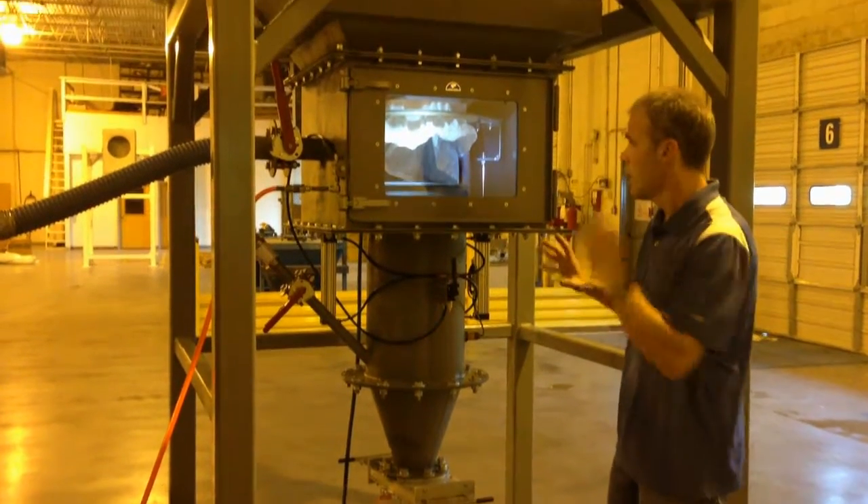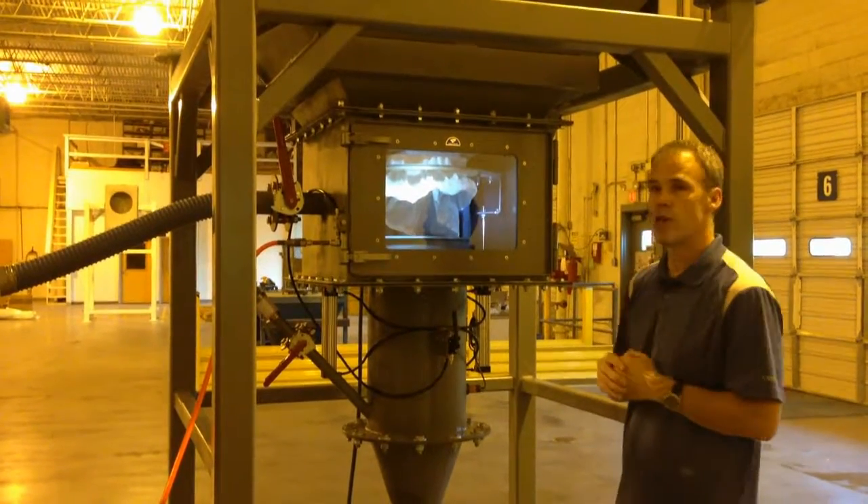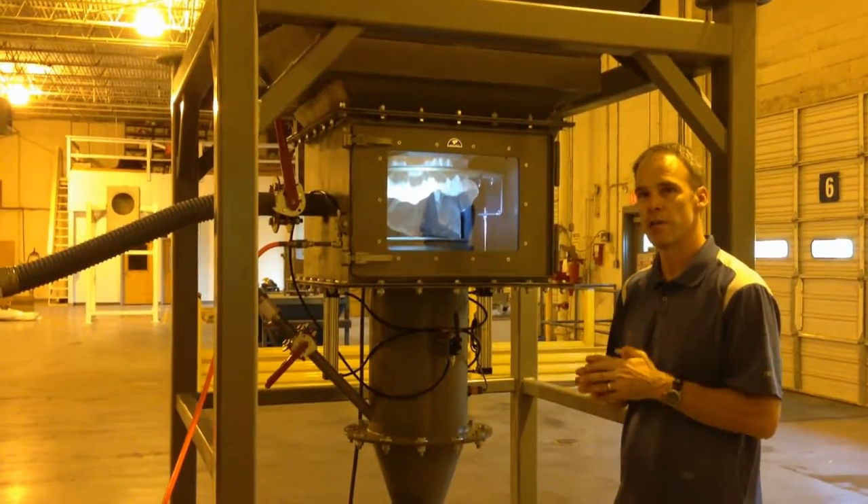So that's the entire system. Let's take a look quickly at how the access chamber works and how we contain dust within the unit.